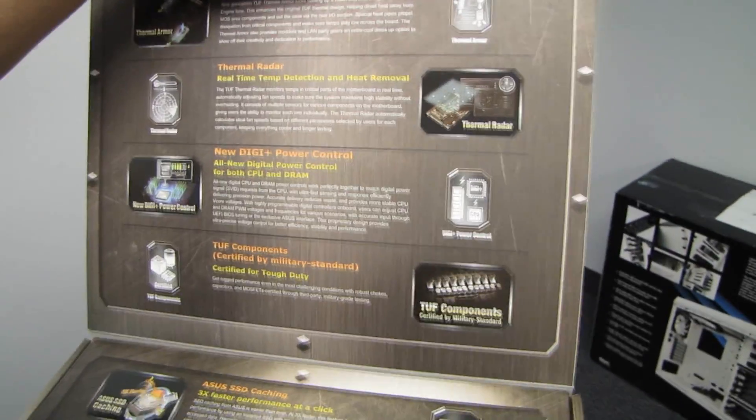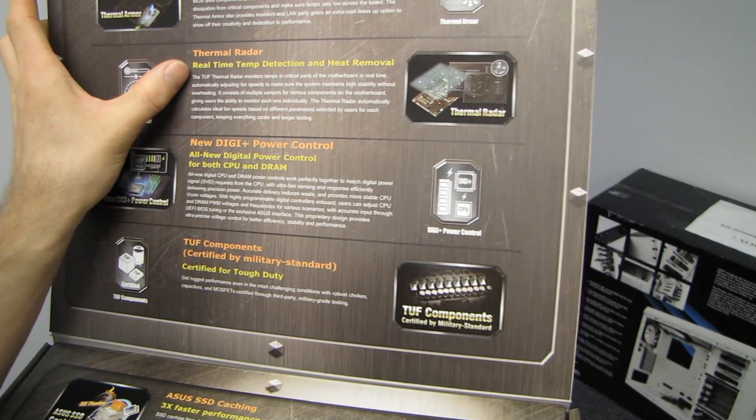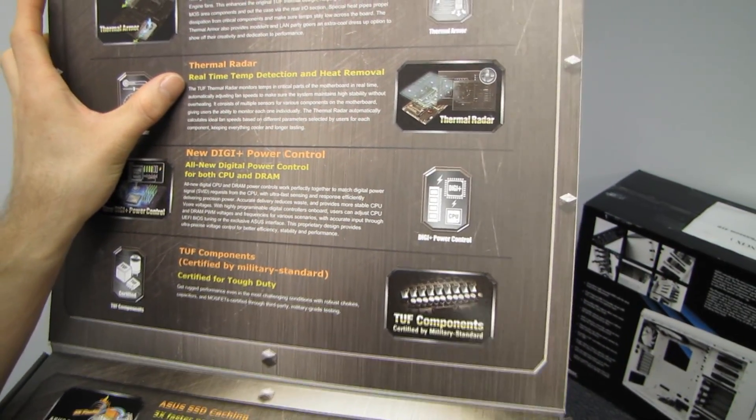When we open it up we'll find a bunch of cool stuff. We've got thermal armor for total airflow boosting and heat dissipation — that is the cooler. And thermal radar for real-time temperature detection and heat removal.